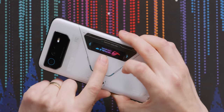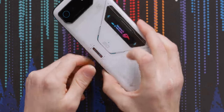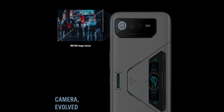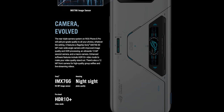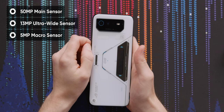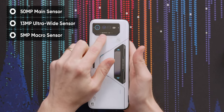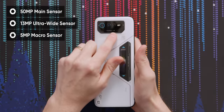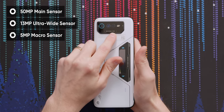Over here, you got a headphone jack — yes! As we turn it on, we got the display powering up on the back. On the back, we got a 50-megapixel main camera with a Sony IMX766 sensor. Next to that is the ultra wide, 13 megapixel. And next to that is an interesting addition — it's a macro five-megapixel sensor.